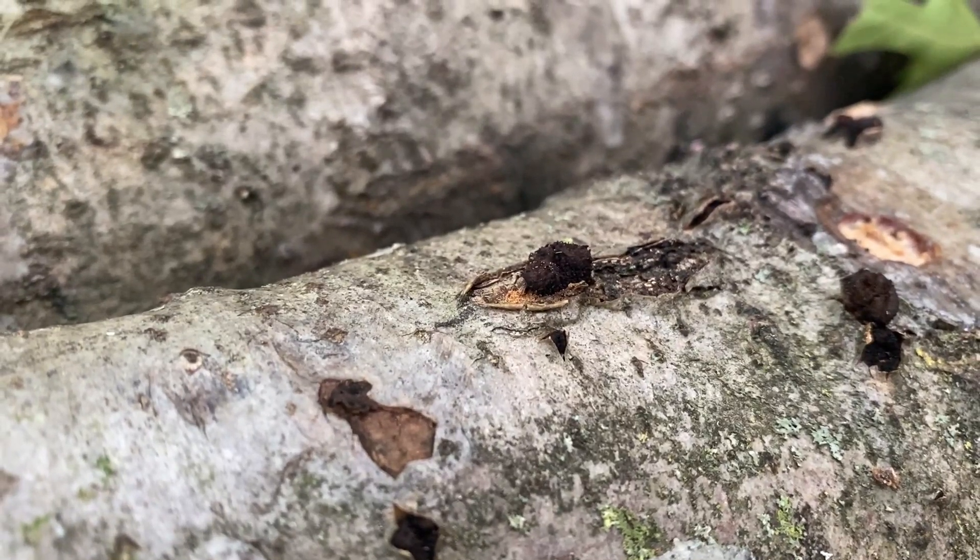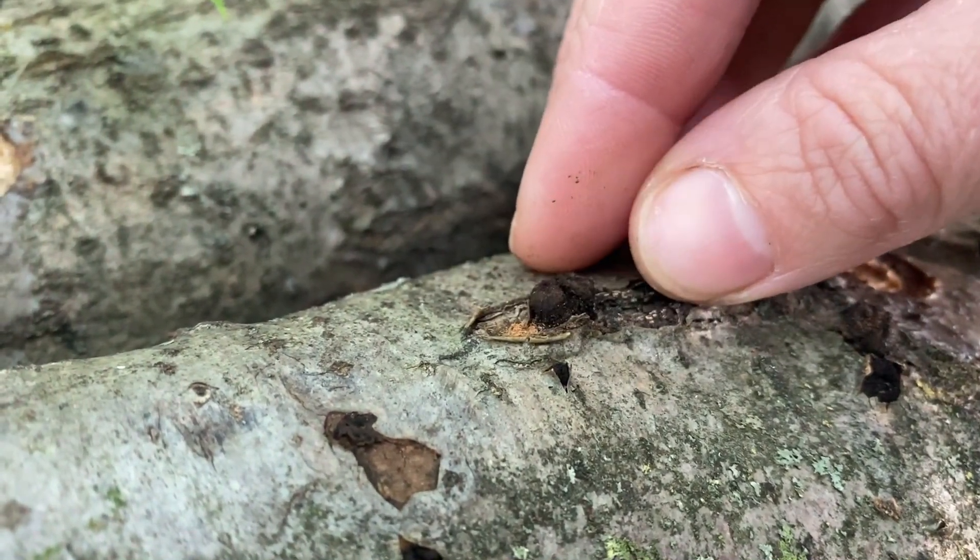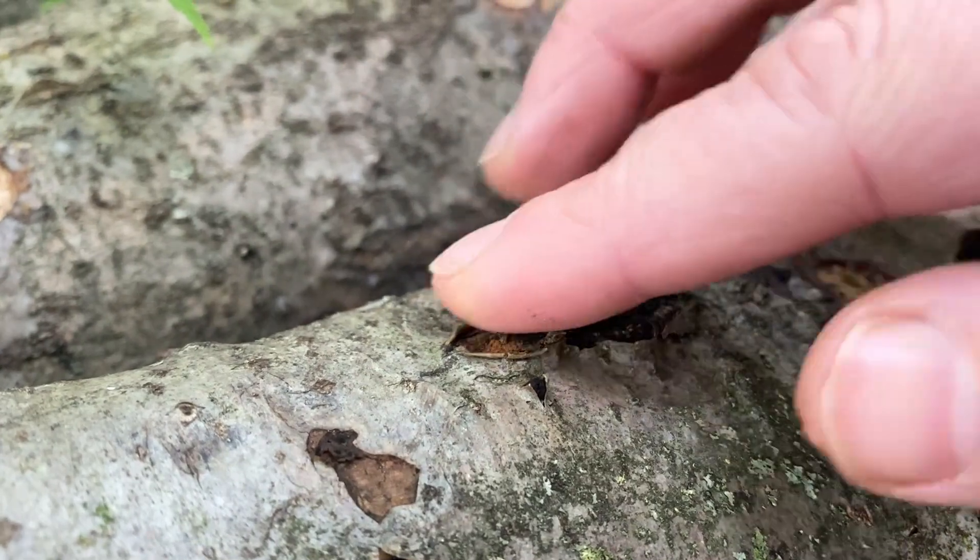Give it a few weeks and the fungus will dry up, harden, and eventually fall off the log. Once they fall off, they won't come back. So in a nutshell, while this fungus does look a little concerning, there's nothing to be concerned about.